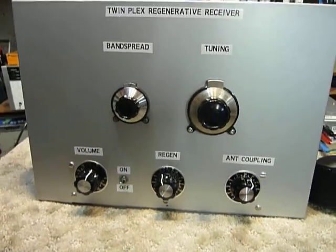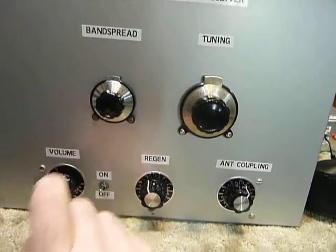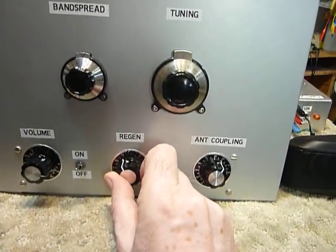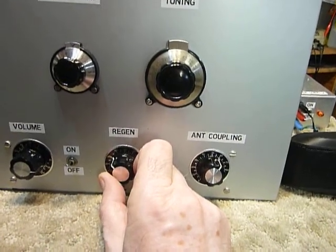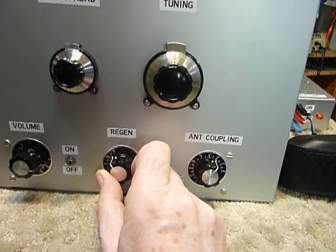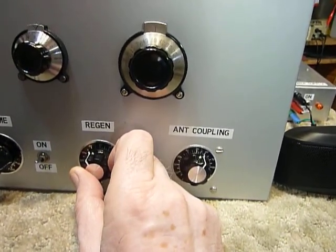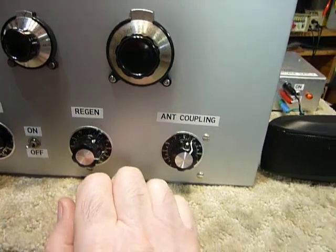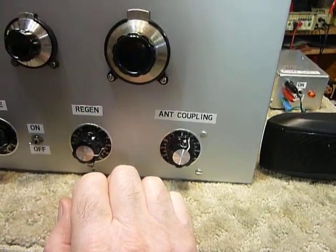So this is the finished product and I just wanted to show you guys. I've got it in the CW or code portion of the band. You'll notice that the code is rather high-pitched — that's normal with a regenerative receiver. When you get low in frequency, that's called lock-on. If the signal is reasonably strong, the regenerative detector will lock on to it, and it also gets raggedy sounding. There's a guy calling CQ — KC0C something.